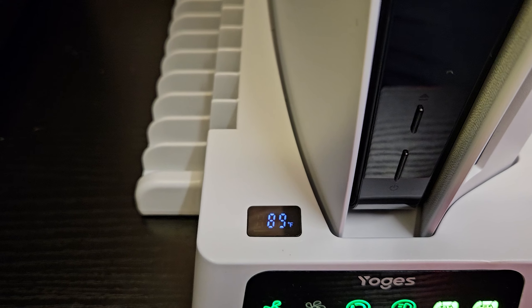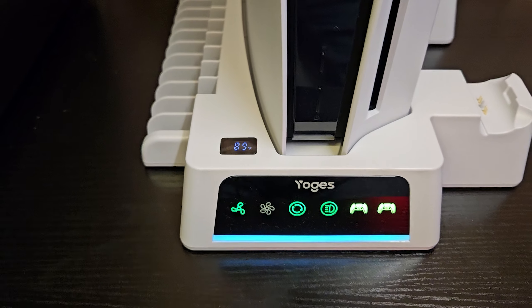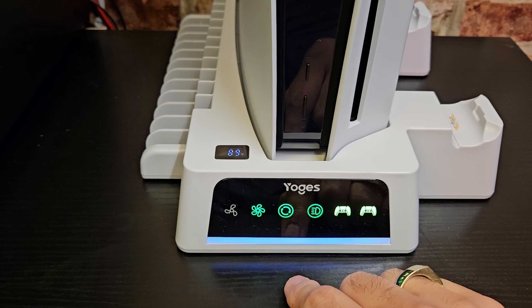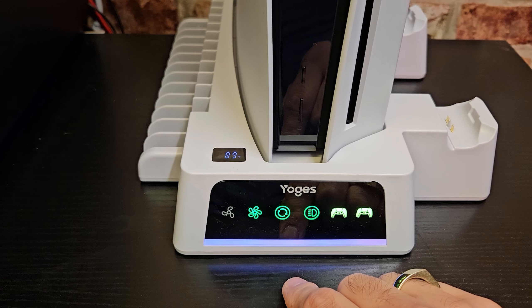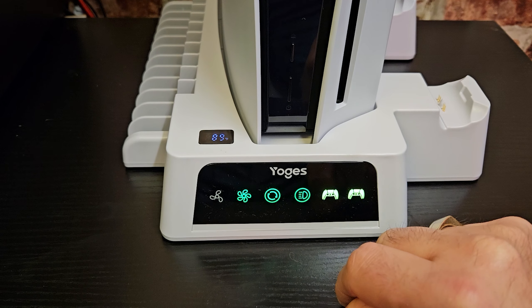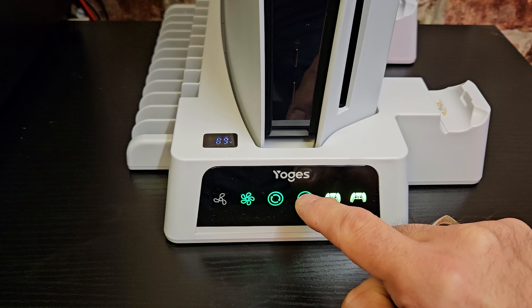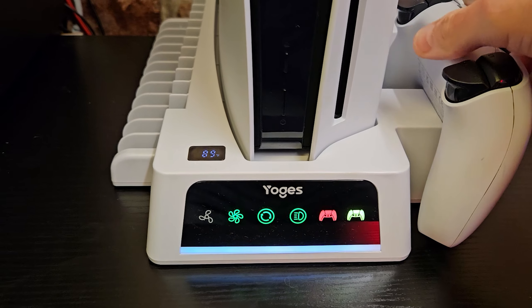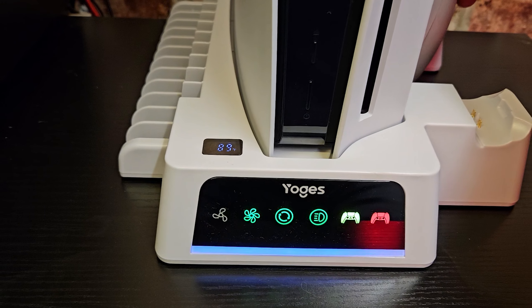Once the PlayStation 5 is up and running, you can see it gives a temperature readout. On the top of the unit, in terms of buttons, it's very simple to use. You've got a fan control and you can go between off, low speed and high speed. There's also a button to turn the RGBs off at the front. And once you attach a controller, you can see the display for that A or B controller turns orange.